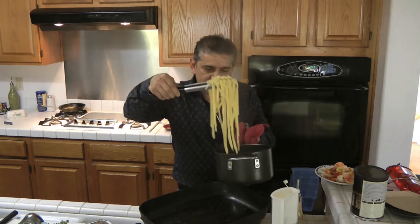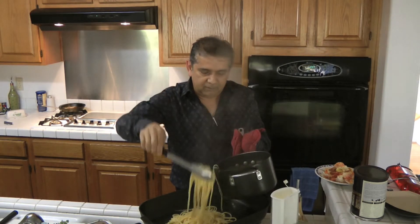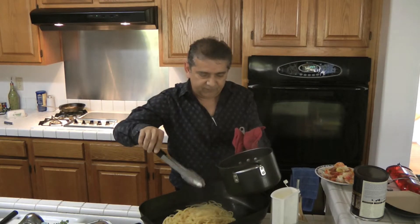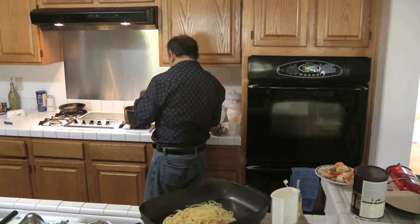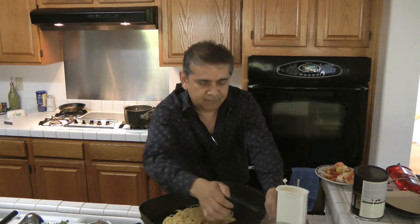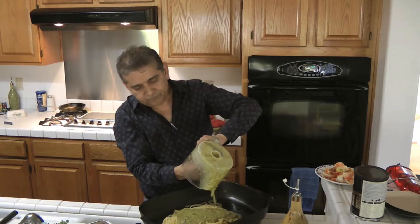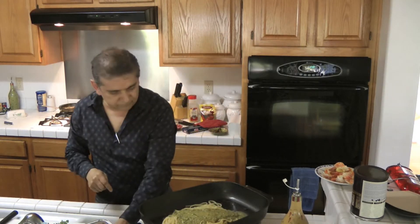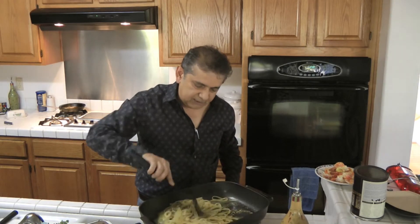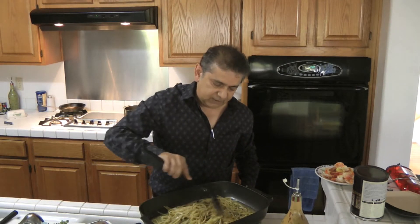So this is the pasta, and carefully we'll add it onto our pan. We have about 12 ounces of pasta. Now we're going to be adding the sauce. We'll go ahead and stir it and make sure the sauce is evenly mixed with the pasta.